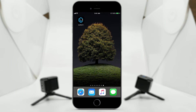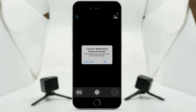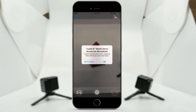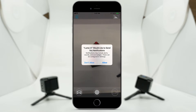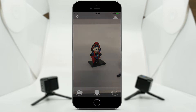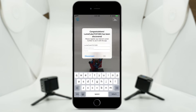Lume Cube here with an exciting first look at Lume X, the new mobile app for Lume Cube. The first thing the app will ask for is access to your camera and microphone, as well as push notifications. Next you will notice the sleek new user interface — we focused on making it as clean and intuitive as possible. Let's take a look at what is possible with the Lume X app.